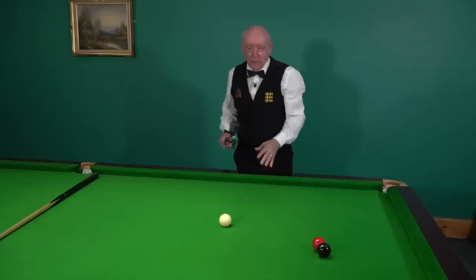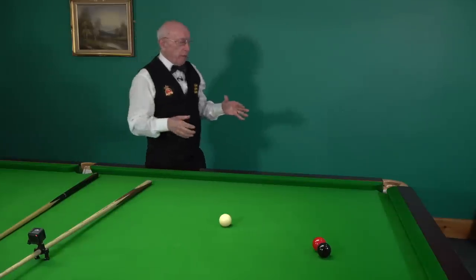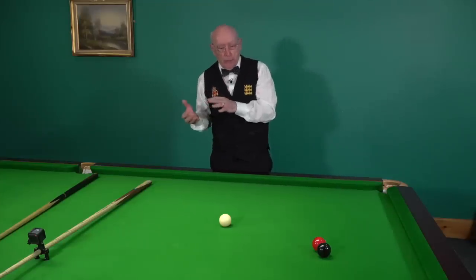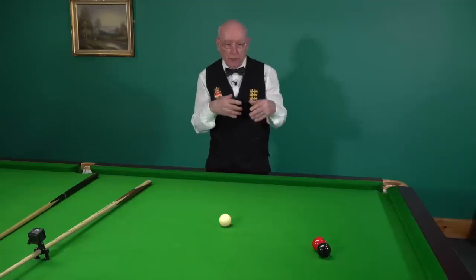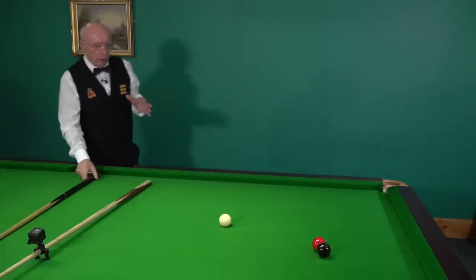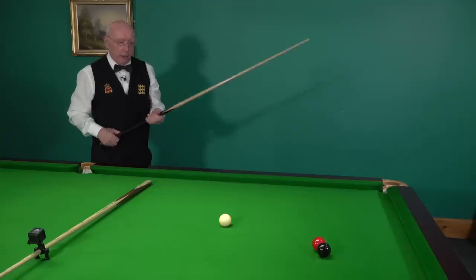I've got to make reference to the ghost ball theory that we've talked about in other videos. I want to reference that while explaining the use of side and why players use side. First and foremost, I'm going to play a shot using the ghost ball method.